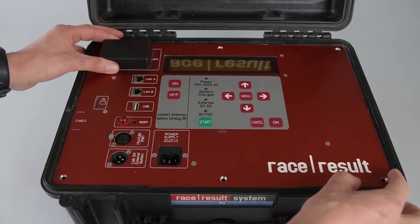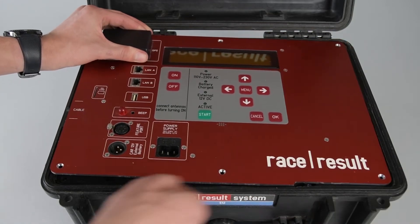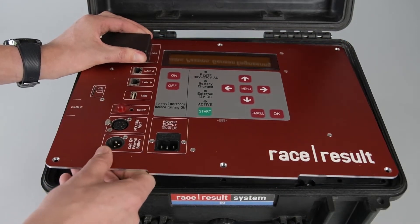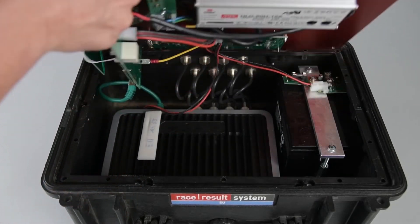To do that, you can lift at the GPS housing. Sometimes it is stuck a bit. Then you can pull it up and once you can take it out, you flip it upwards to the back.